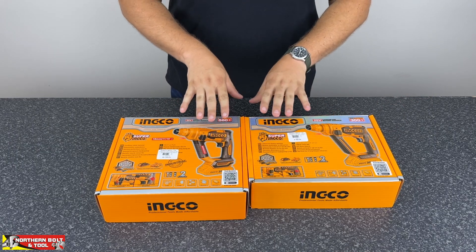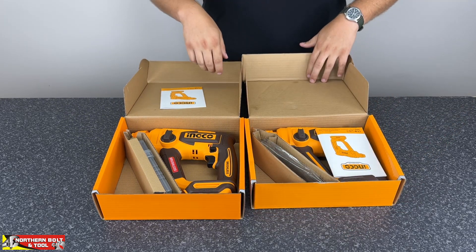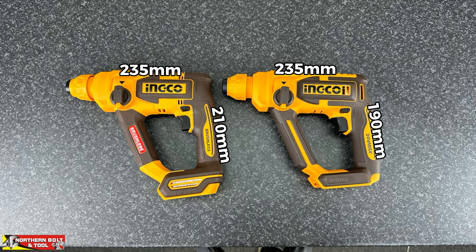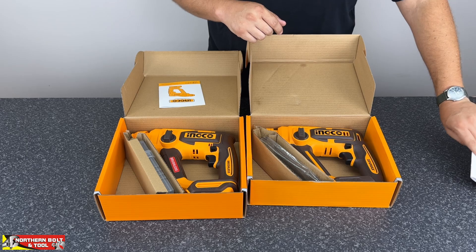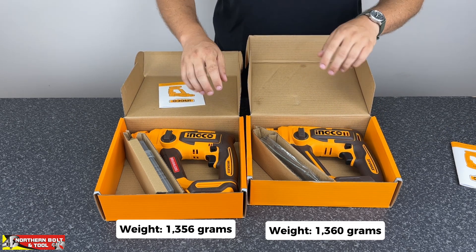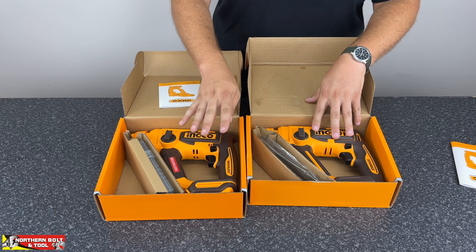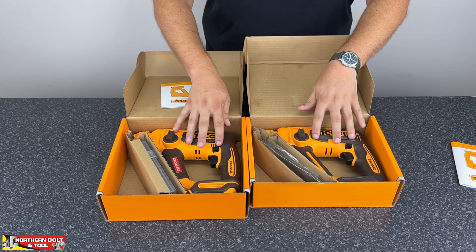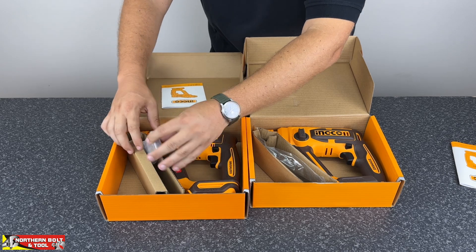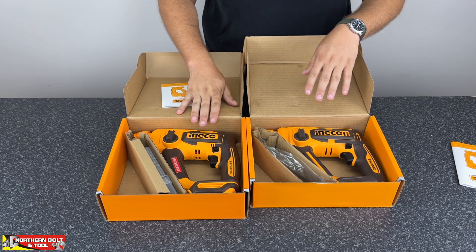First thing to note is that the physical box size is different. Opening them up, the brushless unit is a little bit bigger than the brushed unit — not in terms of length but in height. The brushed unit is about 20mm shorter than the brushless unit. In terms of weight, the brushless unit is only four grams lighter than the brushed unit, which is quite amazing given its extra size. For accessories, the brushed unit comes with a bag of loose drill bits, while the brushless unit comes with a nice little box and holder for the drill bits.